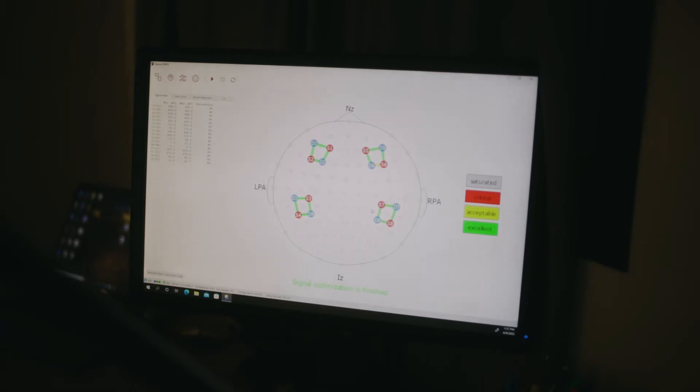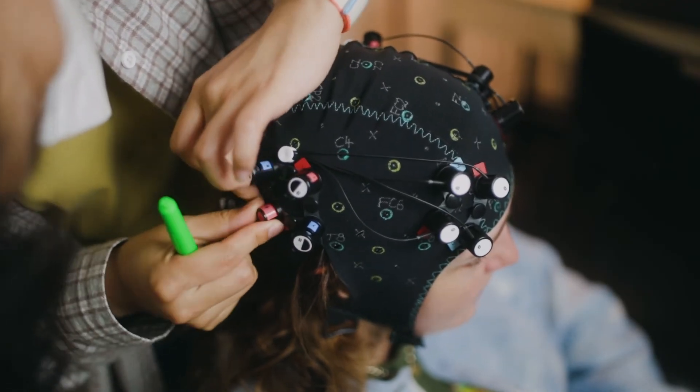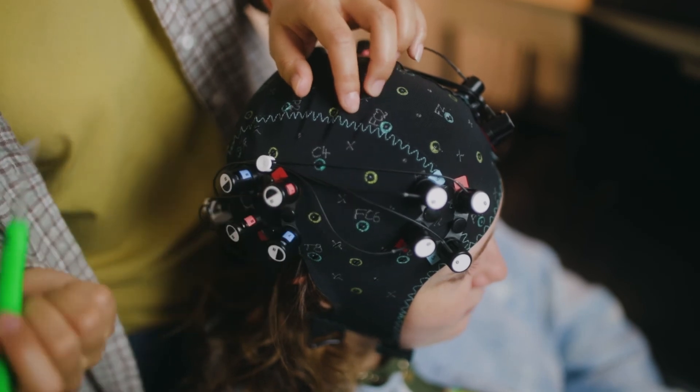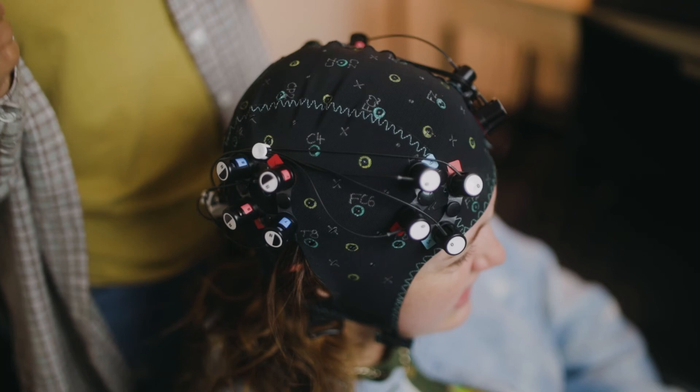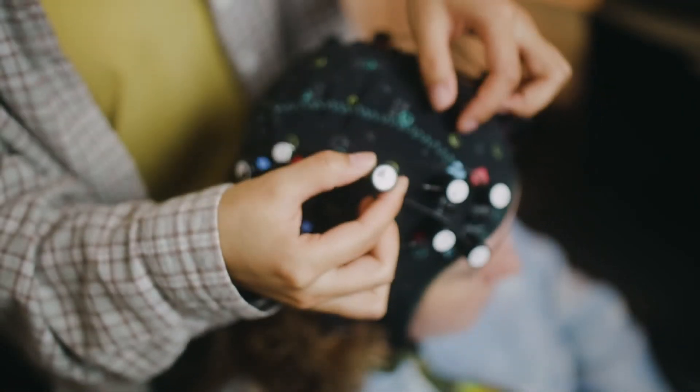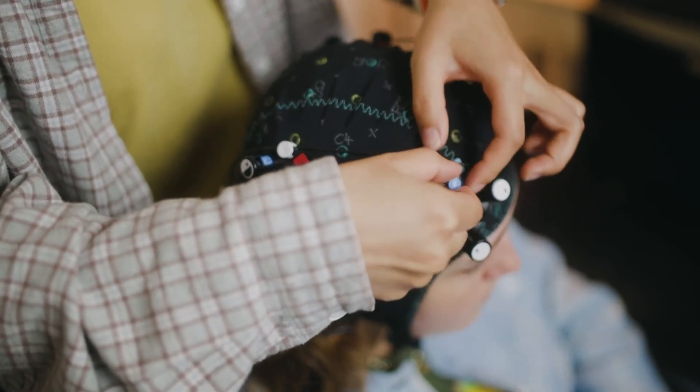It looks like Ying fixed all of them. We do have one acceptable on the frontal area on the right side. The spring toppers in the frontal area are all at tension zero. Because there's less hair there, she can use a higher tension spring topper — maybe spring one or spring two — which pushes a little harder on the scalp to make sure it's making contact. In regions with thicker hair, it might be helpful to use tension one, two, or three to really make sure the spring is holding down the optode and it's making contact with the scalp.